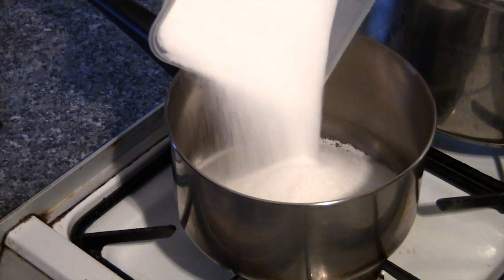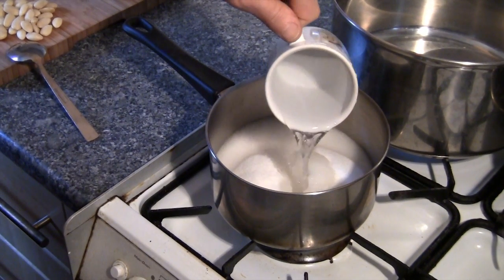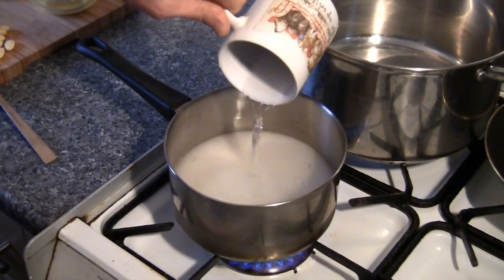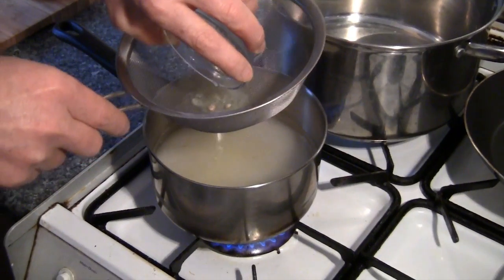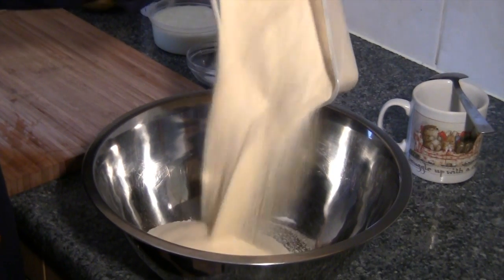The first thing you need to do is make the syrup. Add all of the sugar to a pan, then add the water, and then strain the lemon juice into the pan. Stir to dissolve the sugar, bringing the liquid to a boil, then turn it down to a simmer and let it cook for about 10 minutes.